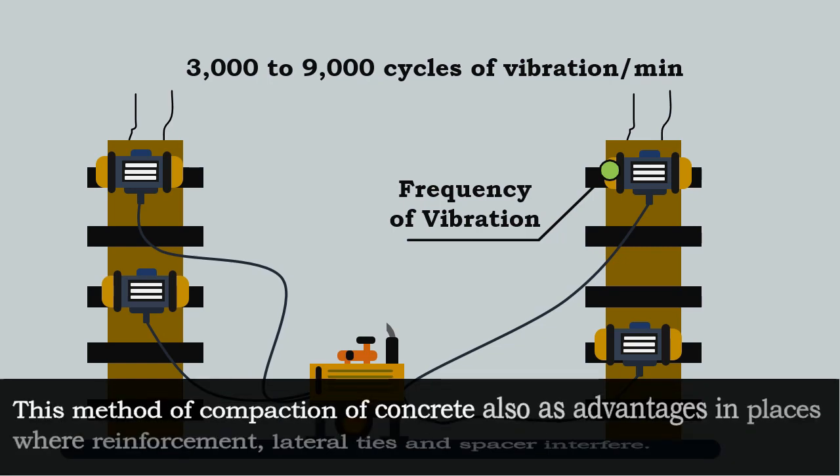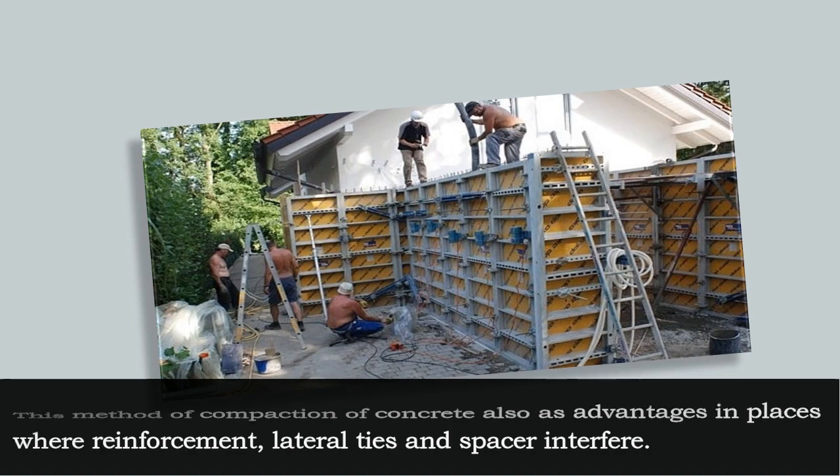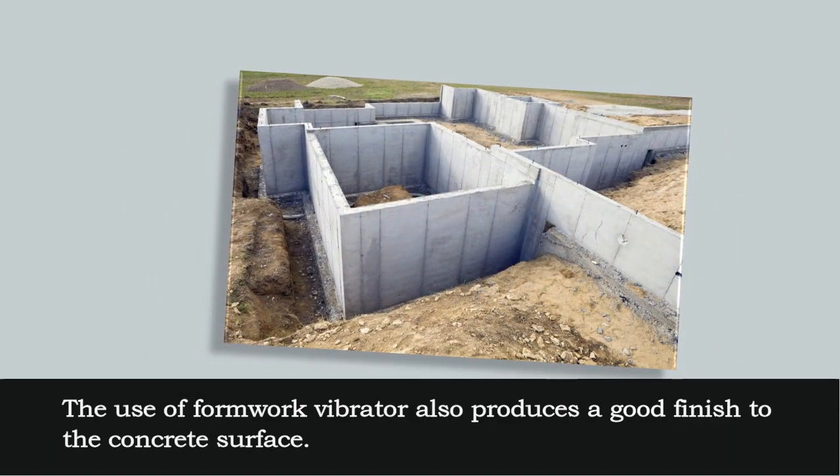This method of compaction also has advantages in places where reinforcement, lateral ties, and spacers interfere. The use of a formwork vibrator also produces a good finish to the concrete surface.